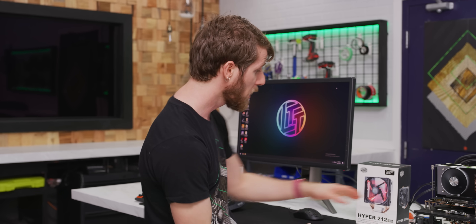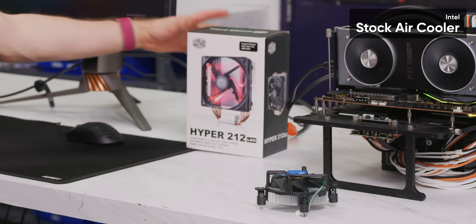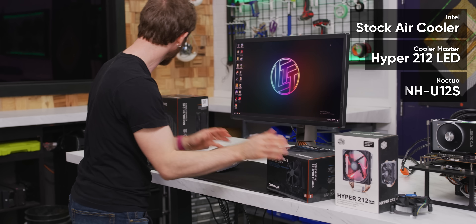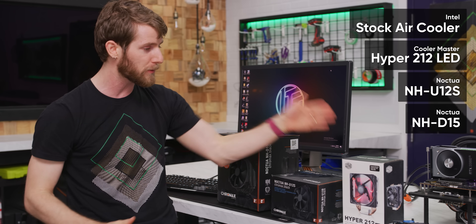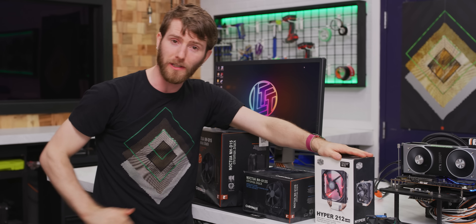So to rectify that error and take things a little bit deeper, we are going to try it out with everything from Intel's stock cooler, to a more sensible air cooler, to a high-end air cooler, to a top-tier air cooler, and see just what kind of performance we can get out of this chip, depending on the cooling solution.